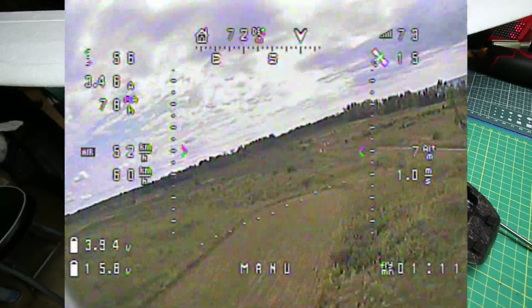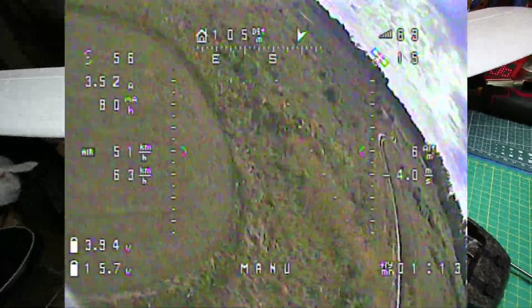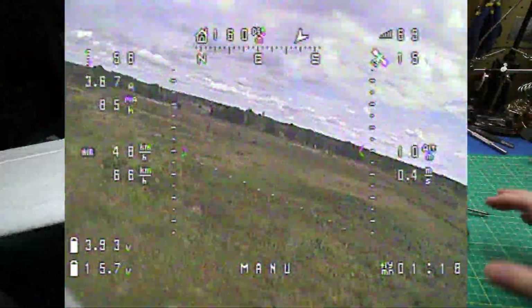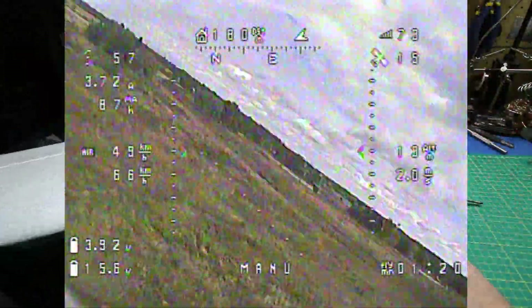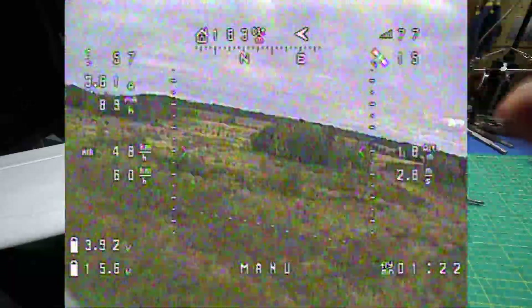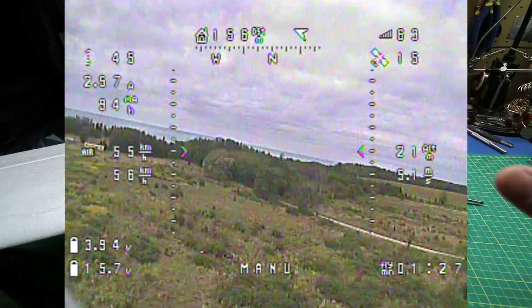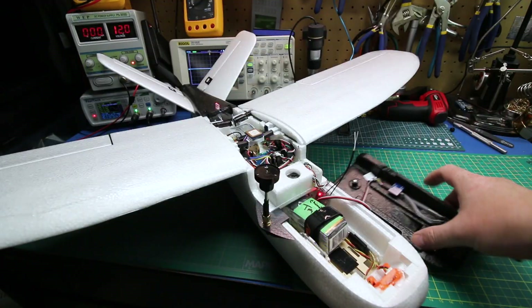Overall super happy with it. RunCam up front — as you can see in the overlay, the video was not bad, still a little twitchy because I'm in full manual mode with no stabilization. But that's where we want to be — get everything dialed in first, make sure everything is happy, and we're there.